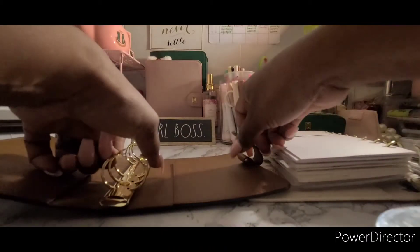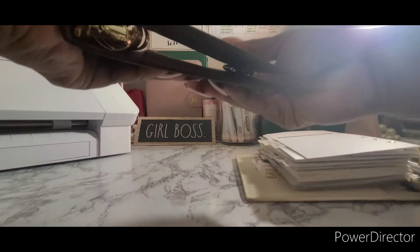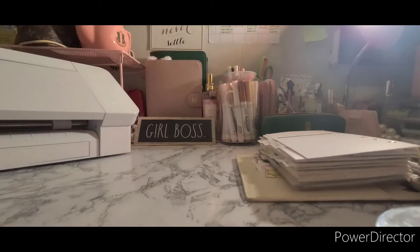And see — not too long. Now I am done with this one. I gotta name my Silhouette Cameo. I'm done with this one and I'm going to put her to the side.